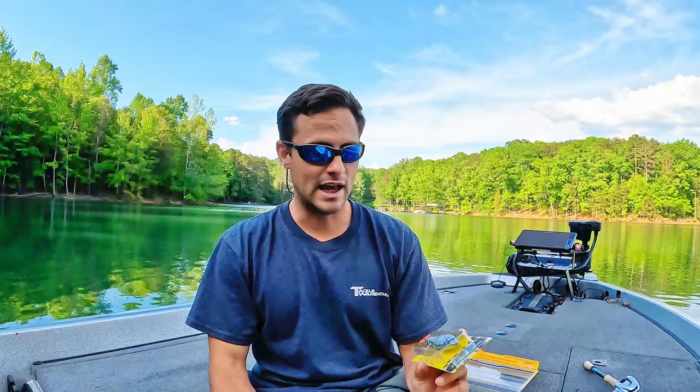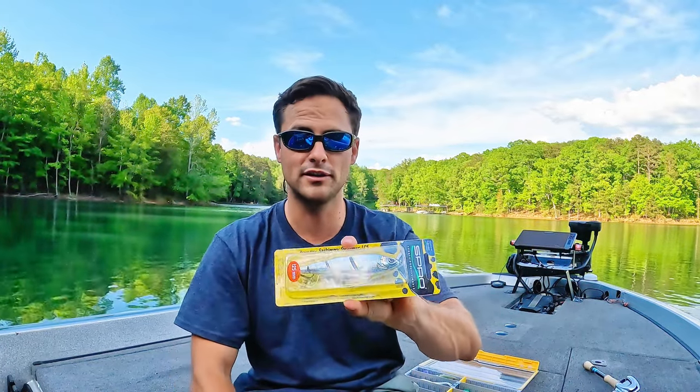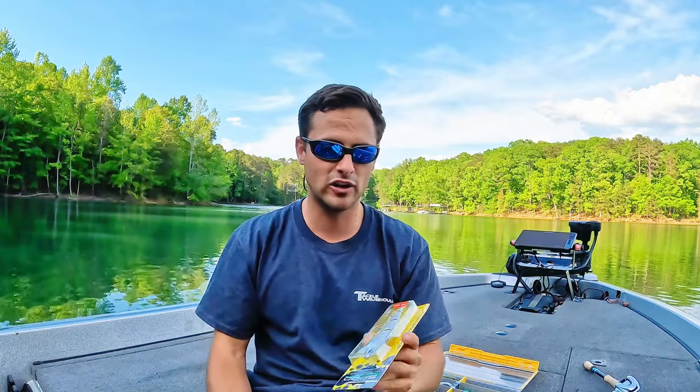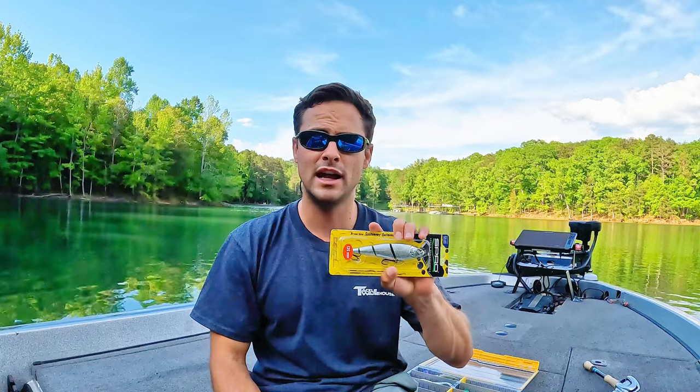These baits have been honestly very impressive for a mass-produced bait. This one has one, two, three joints and four different pieces, so it's going to have a real tight action and swim super well. I've heard a bunch of people around here, especially locals, say they caught some of their biggest fish ever on this lure. I know one person who caught their personal best spotted bass on this lure. Hands down, they work — they look just like a herring.